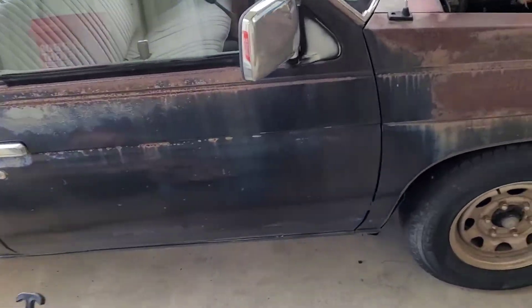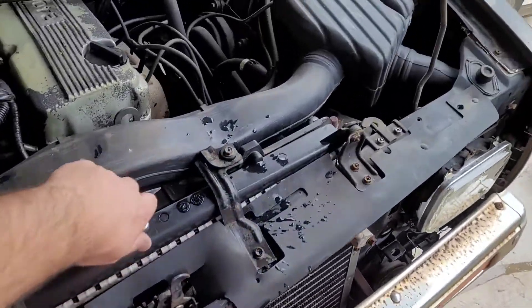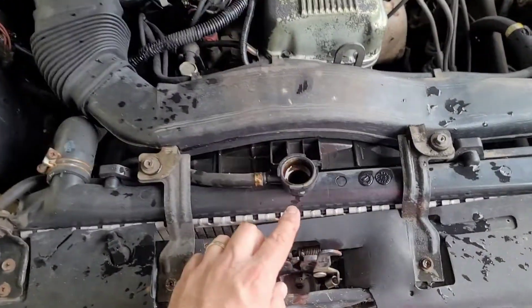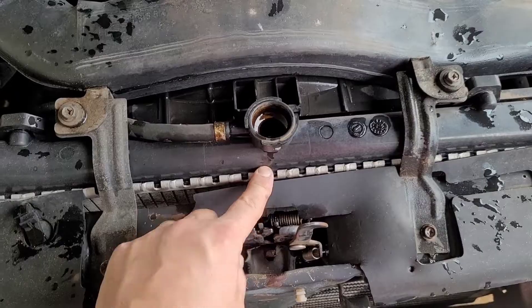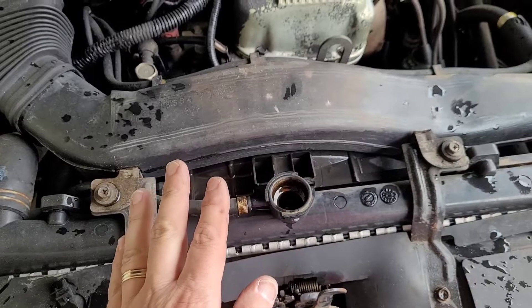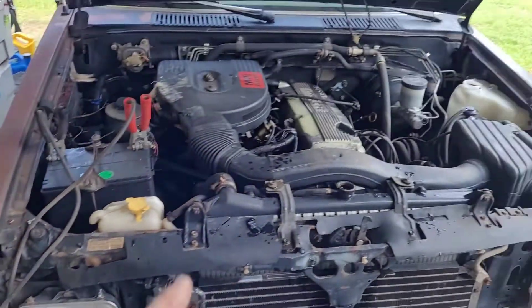So this is the old Nissan I'm working on. First thing you want to do is remove the radiator cap. Make sure your engine is cold — it is extremely dangerous if you remove this on a warm engine. You also want to make sure your antifreeze or coolant is not touching the test vial, because antifreeze in the vial will mess up the fluid and it will not work properly. The next thing you want to do is get your engine up to operating temperature.